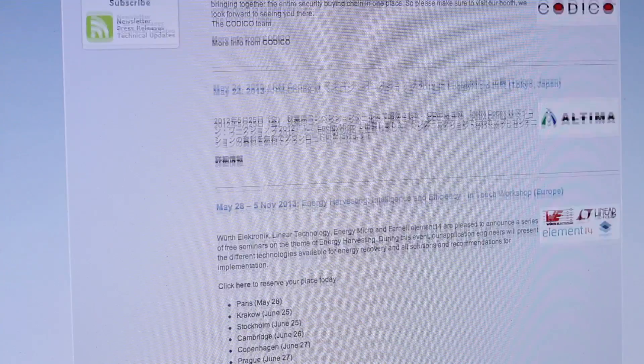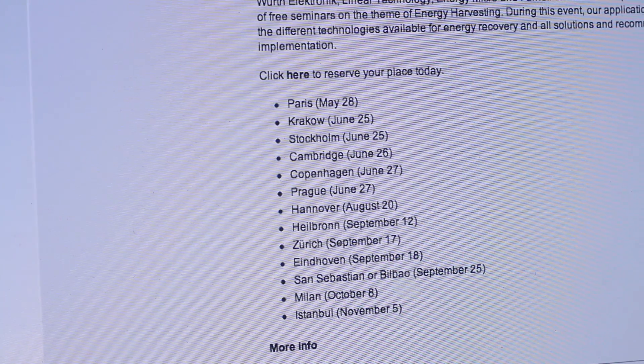So if you want to learn more about how you can power your system purely by energy harvesting with no batteries at all, come to the seminar series.